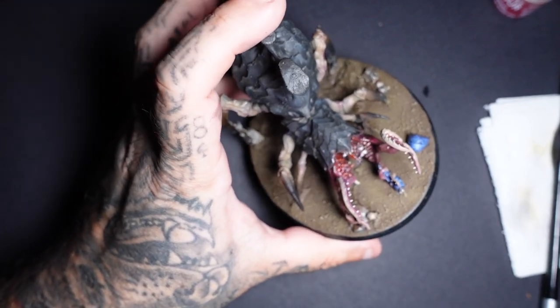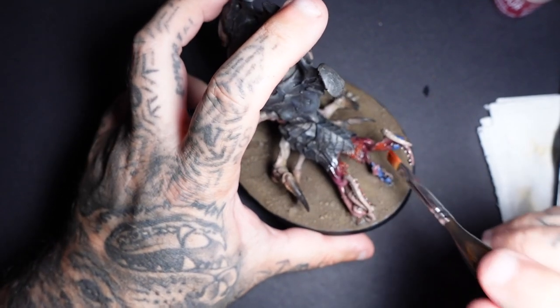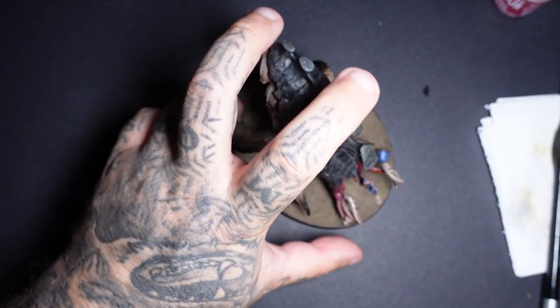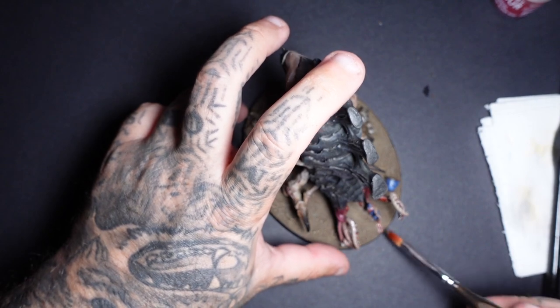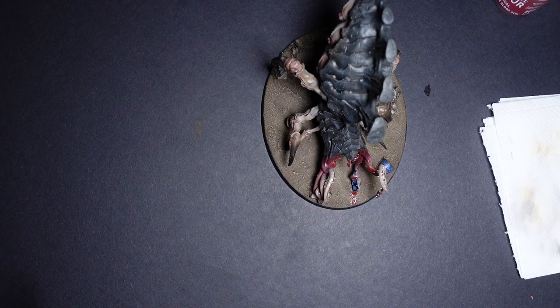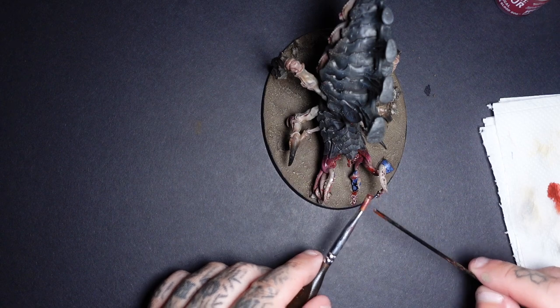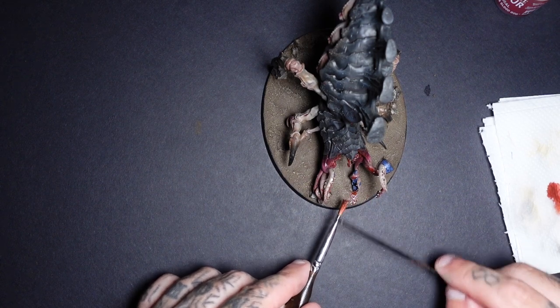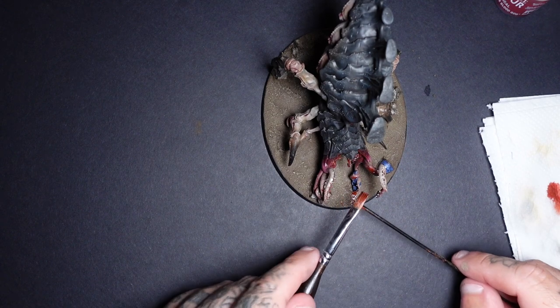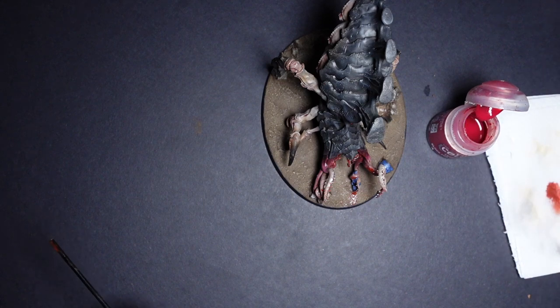For wet effects, it can be done with gloss varnish — if you just want to make it look a bit wet, put some gloss varnish on it. However I do have a recipe that makes it look a little bit better. We've also got some different blood effects. If you've only got something like Blood for the Blood God, mix it with a bit of Agrax Earthshade. First of all, we're just going to stipple some of this all over the mouth, then go into a splatter phase. To do the splats, get a little bit on a brush and literally flick it with a cocktail stick or some sort of rod. There isn't much control with this, but with it the more the better.